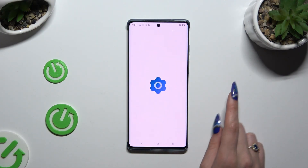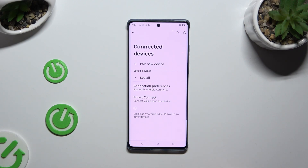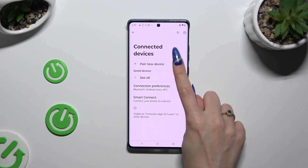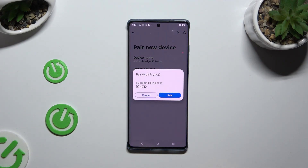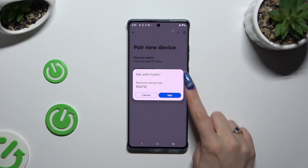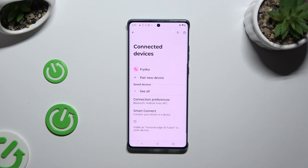Begin by opening Settings and tapping on Connected Devices. Then select Pair New Device and wait for available ones to show up. When they do, click on the one that you wish to connect to and wait for the pop-up. Then select Pair and wait for the other device to accept your connection request.